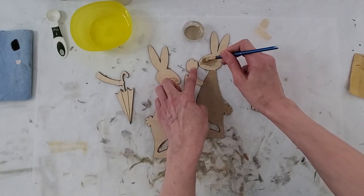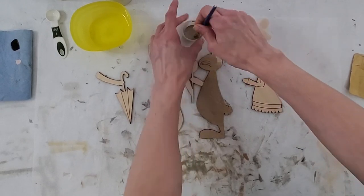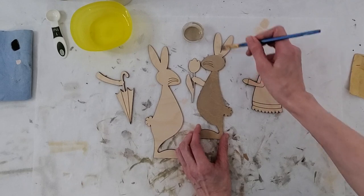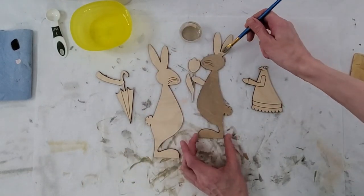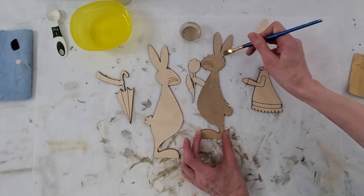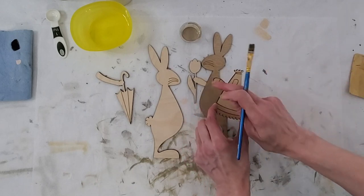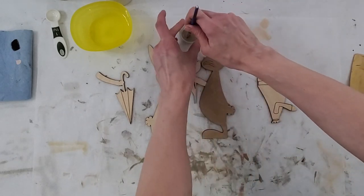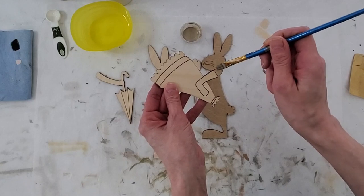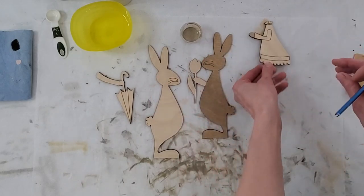We don't need to do the flower — we're just doing the bunny. Give it a stir and then take off the excess on the side. On her dress she's got her hands there, so you want to make sure you get that little area now so you don't forget later, and then you'd have to go mix up a little bit more. Just get in there as best you can — if you get a little over, it doesn't matter because there's a piece that overlays there.